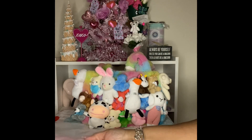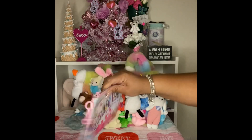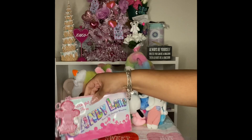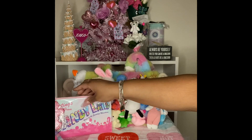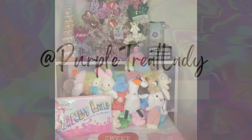That is my Dolls Kill haul — I hope you enjoyed it, sis. Make sure you like and subscribe, and I will see you soon. Love and light to you, my friends — take care, bye!